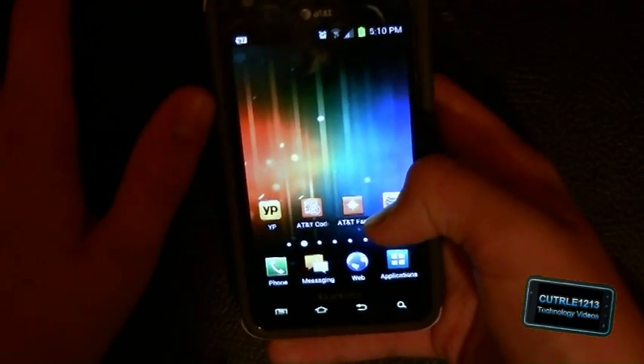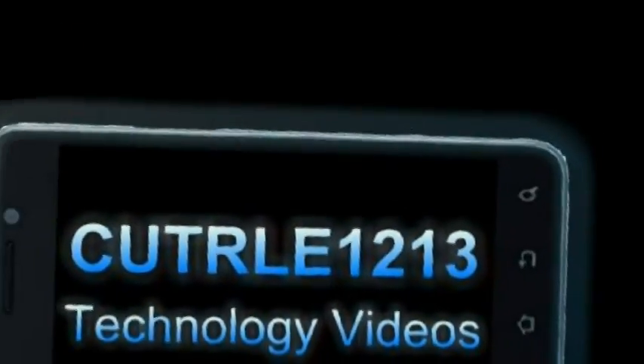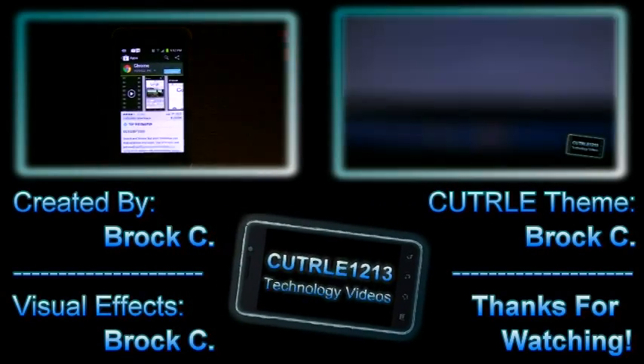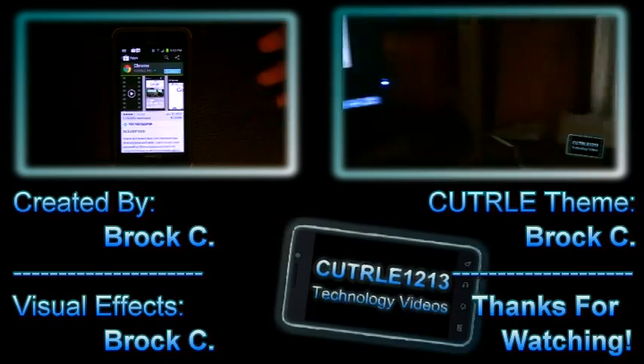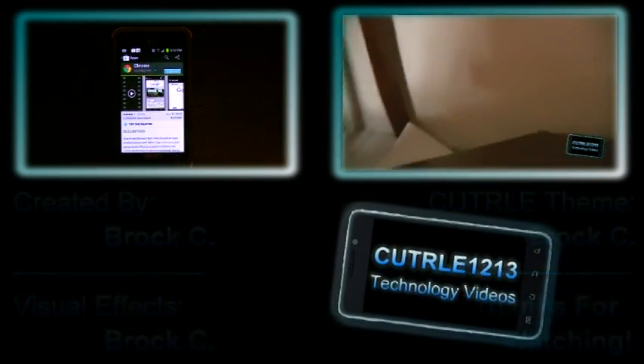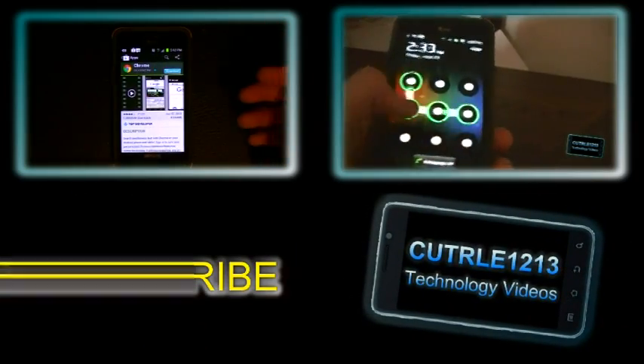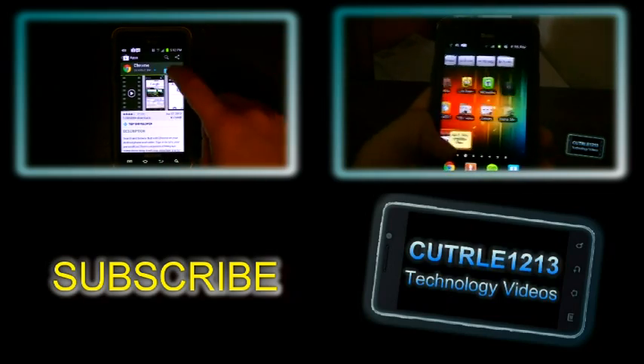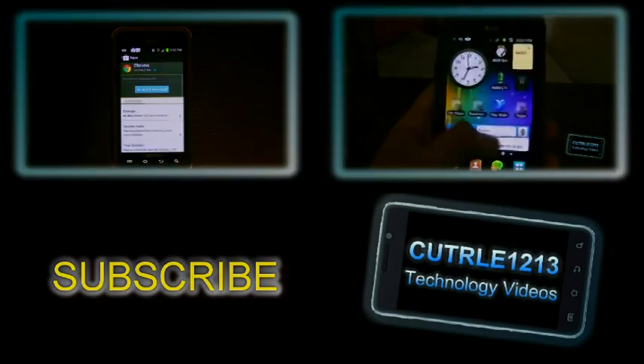This looks pretty good. I'll be back later to show you more about the software. Let's see what the UI looks like now and see the changes. That's about it — see you later.